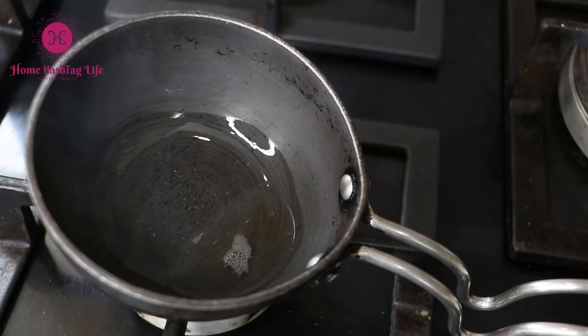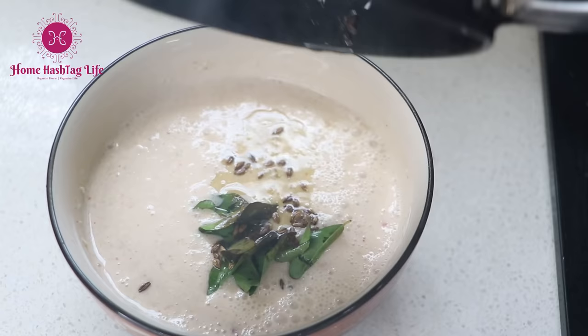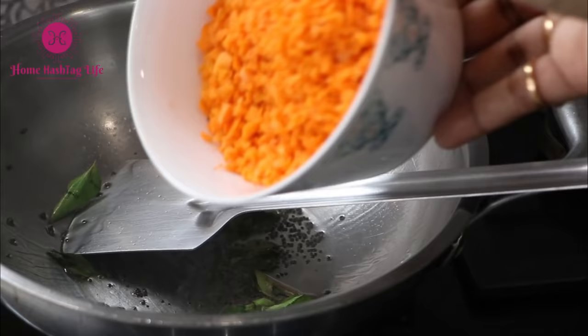Always let the oil heat first and then add the tadka. Let the mustard seeds or jeera splutter well to enhance the taste of the dal or curry. You can use a small plate to cover the tadka pan in case you want to avoid the mustard seeds from splattering everywhere.